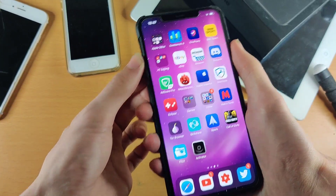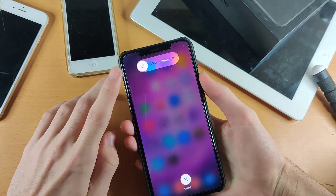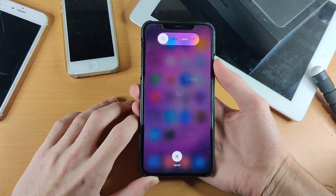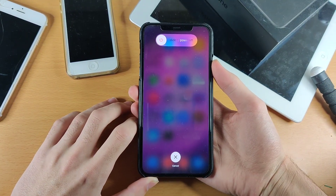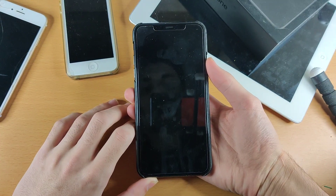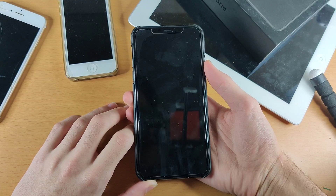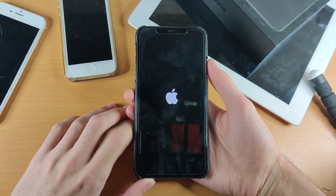So I'm going to do up, down, hold, and you'll see the slider power off. Do not slide, and just keep on holding down the power button. You'll see a black screen right here, and very soon we will see the Apple logo again, and our device will restart.